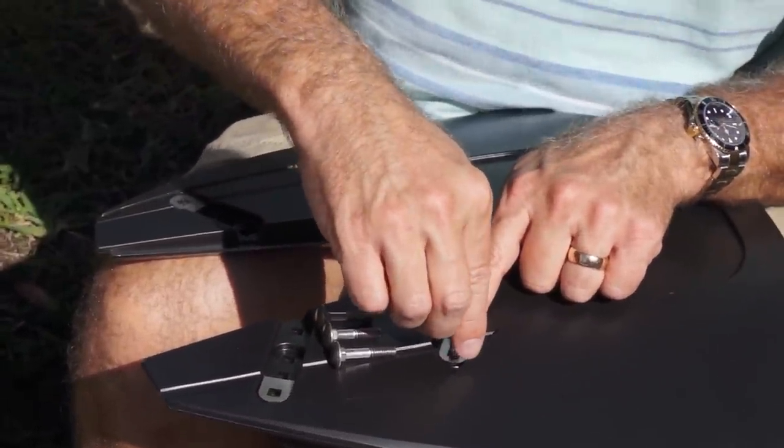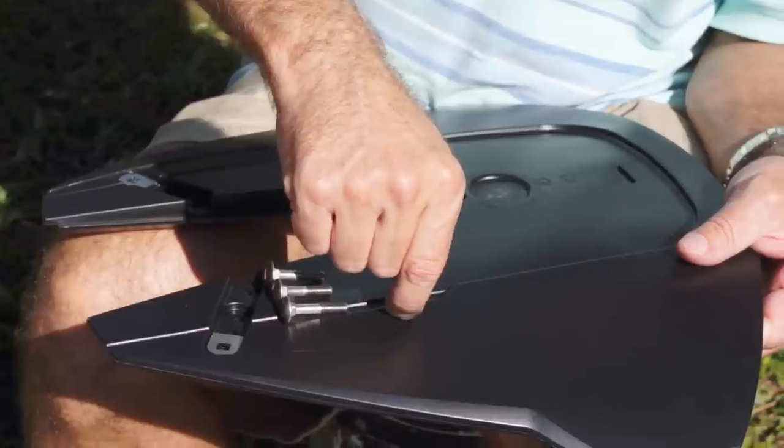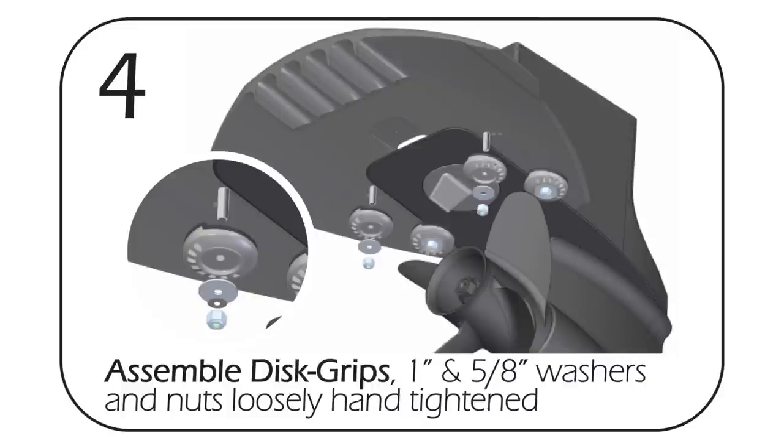Line up the hole and drop it straight in — see how there's a little lip that's raised up. You're going to turn the top of the bolt until it drops straight down, flush with the top of the de-washer.